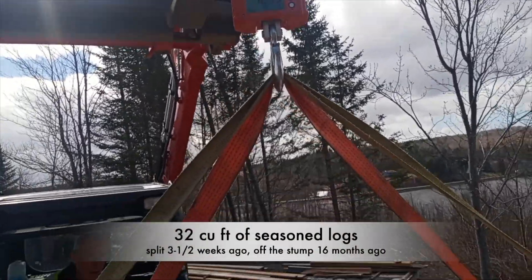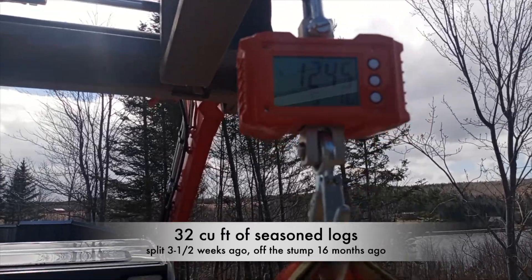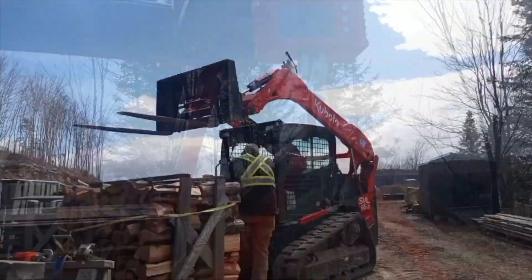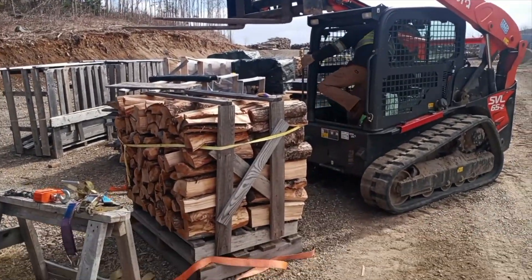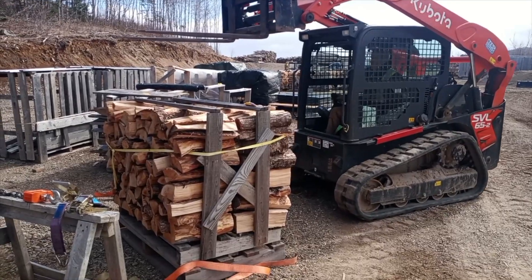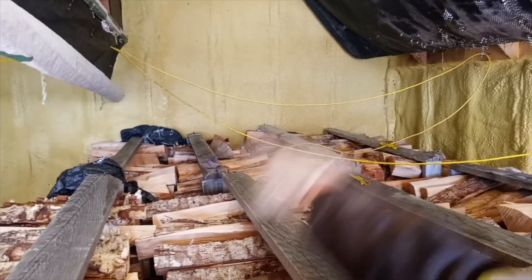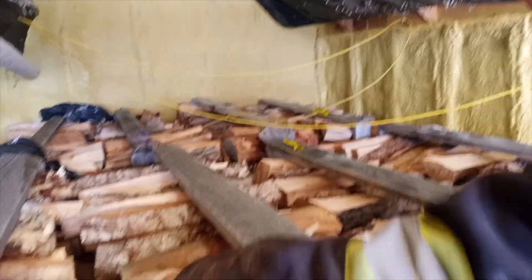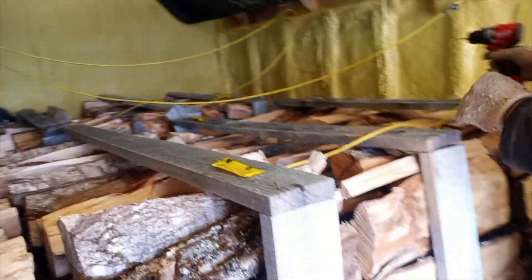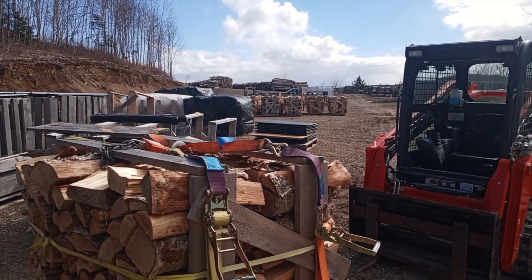It weighs 1,245 pounds. Now we'll load this one into the kiln and get ready to weigh a second one in a moment. The first one we marked was in the back left corner, and since then we've put in three more, so we've got four more to go. So now we're going to weigh crate number two. The first one was 1,245 pounds.